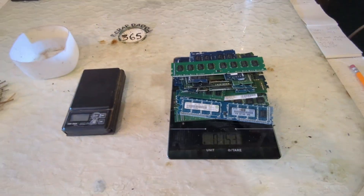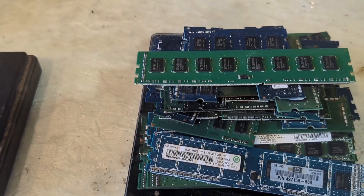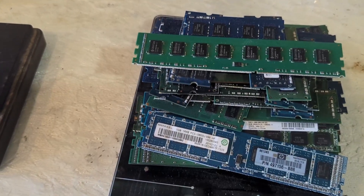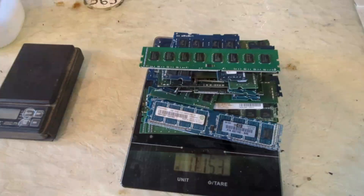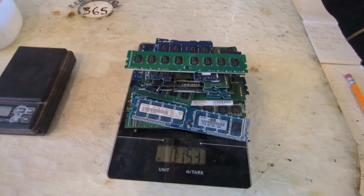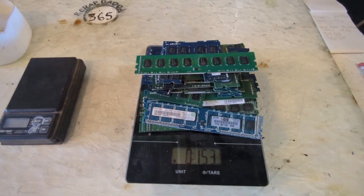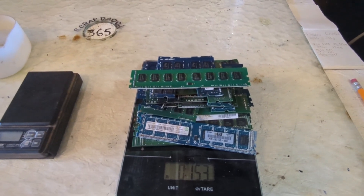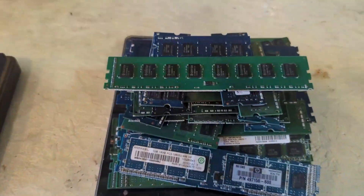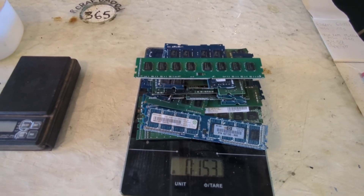When we first started we had one pound of gold-fingered RAM and Board Sort pays $34.50 for that kind of RAM. Minus shipping costs of around $11, we had a total value of $23.50. Now that we've trimmed the fingers off, Board Sort will still buy these as trimmed RAM — they buy them at $13.50 a pound. We have 15 ounces, one ounce short of a pound, so they pay around 84 cents an ounce, meaning we're looking at $12.65 just for the trimmed RAM.